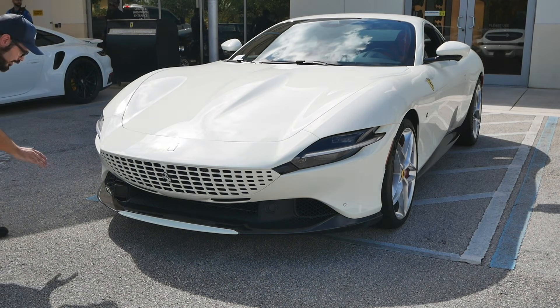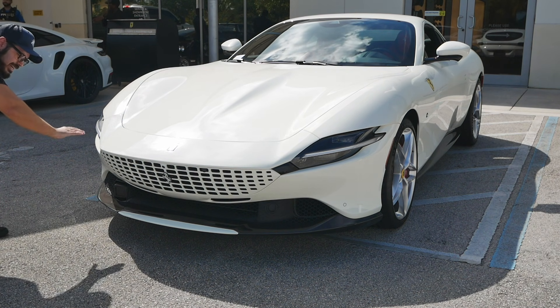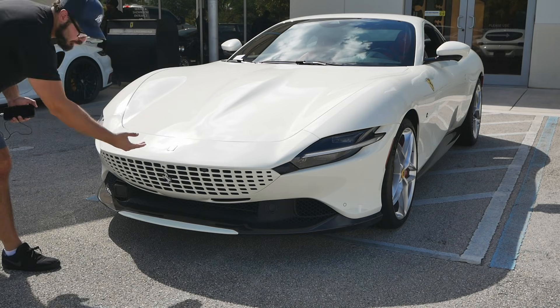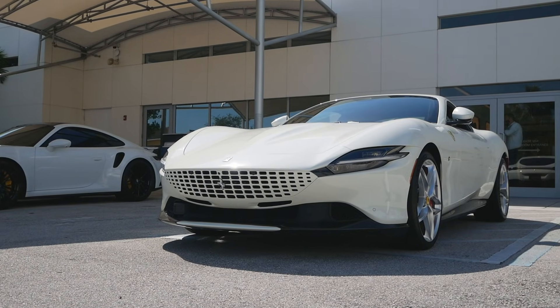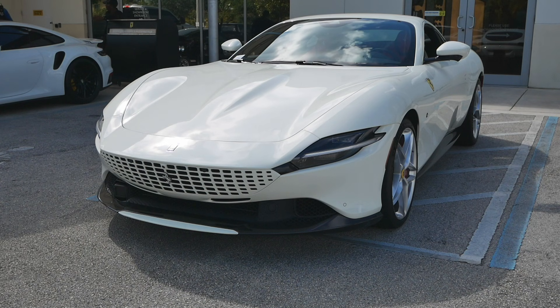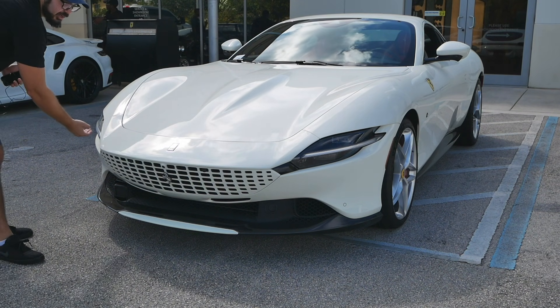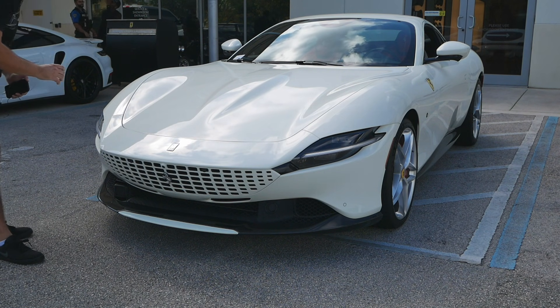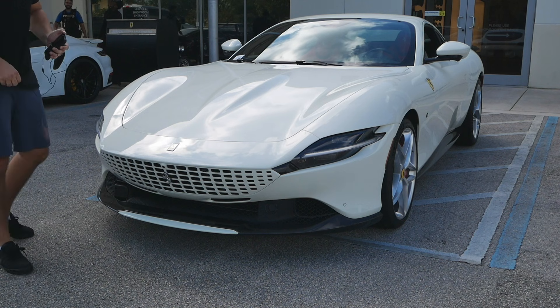Another detail: the daytime running lights in the rear are part of the ducktail spoiler, but in the front you can't really follow that DRL line into anything specific. I'd love to see that front line connect to a piece of the bodywork, like in the rear, which would really bring the entire design together.